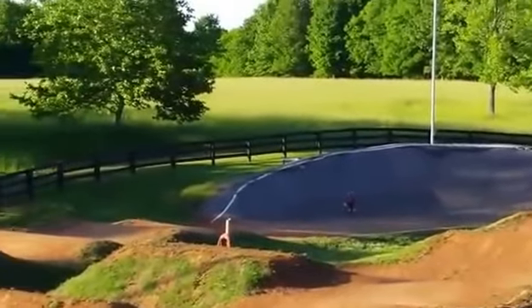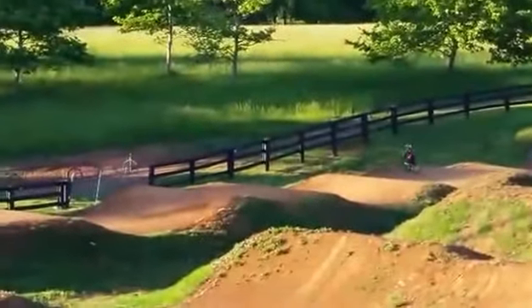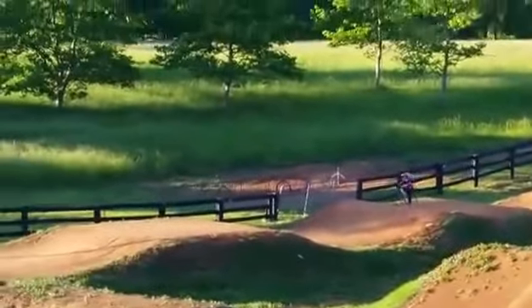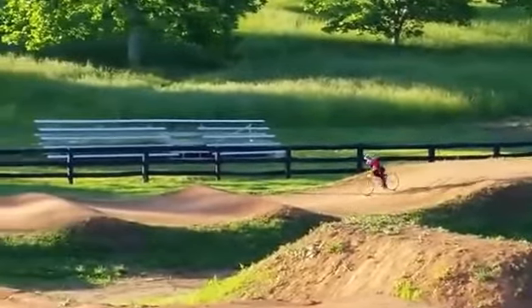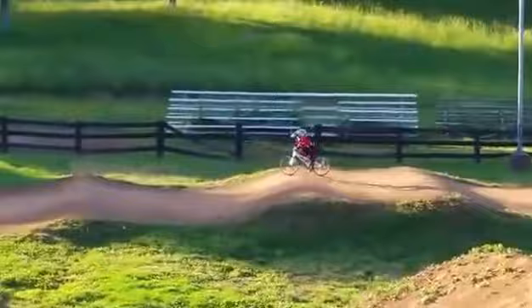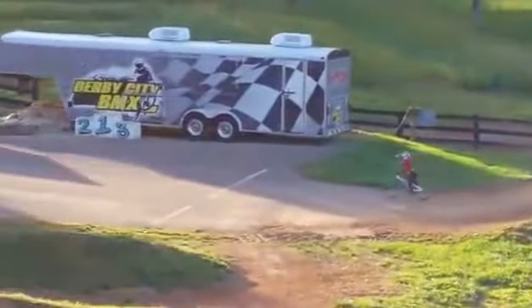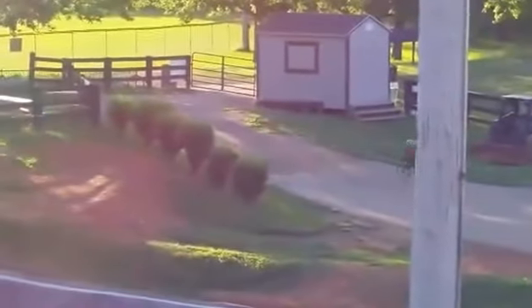Good job, good job, finish strong! Pedal hard, pedal hard. Good job buddy, all the way to the end — good job man, that was a good lap!